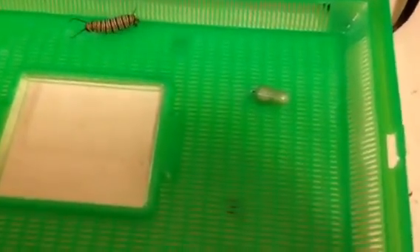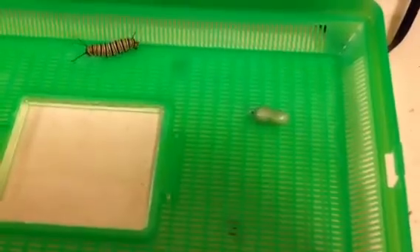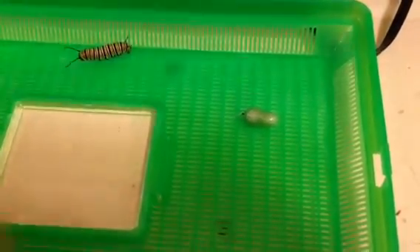What we're doing right now is we're using scotch tape to move some chrysalises to where I'd rather them hang at.